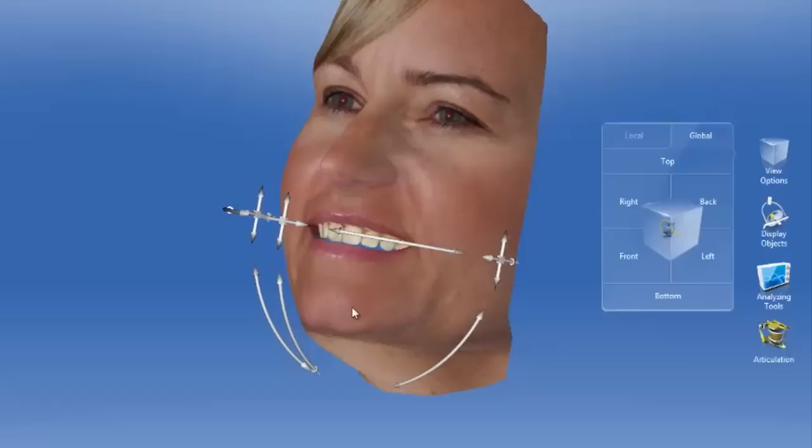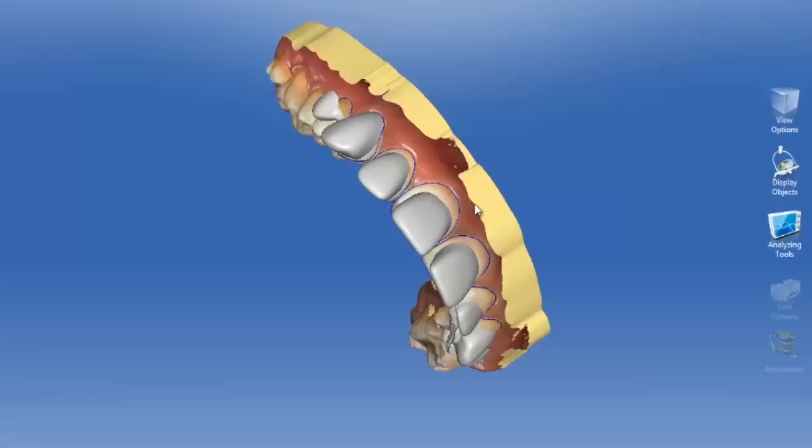We let CEREC figure out the proposals or the shapes of the teeth. With a little modification, we can have eight veneers ready to go.